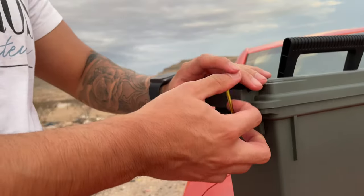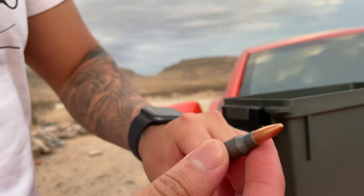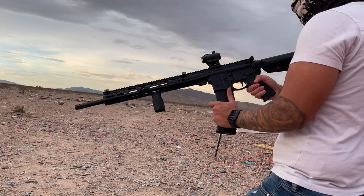Come with me. About to put 2-3 rounds. Not much. I don't know how much I put, but we're about to find out. Not much.